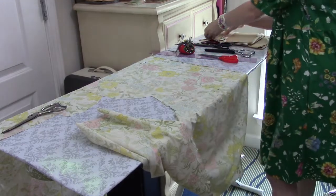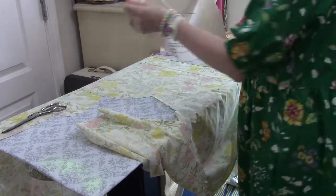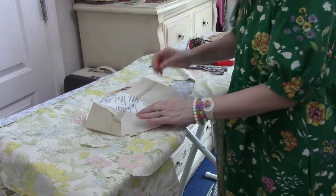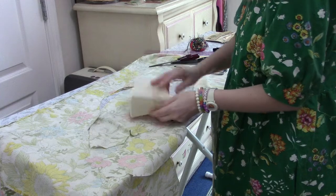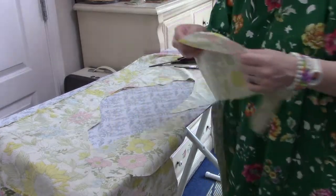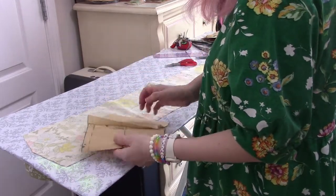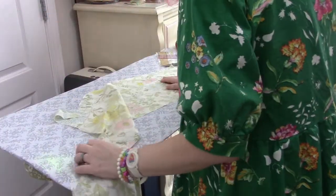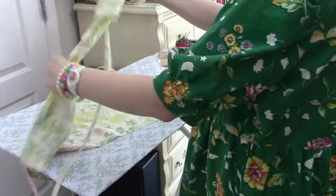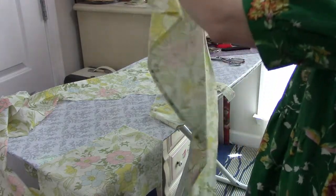I need sleeves. Can I get my bell sleeves out of this, or do I need to do just the normal short sleeves? Looks like I can do the bell sleeves. I'll see if there's enough fabric to cut sleeve bands — if not, I can use elastic, but I'd rather use sleeve bands. I think I have enough for the sleeve bands, probably even on the bias, but the next most important thing to cut is the facing for the front opening. They don't have to be perfectly on the bias — even a little bit of bias gives some stretch, which makes sleeve bands more comfortable.